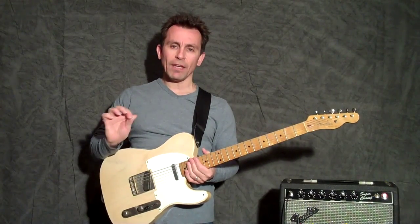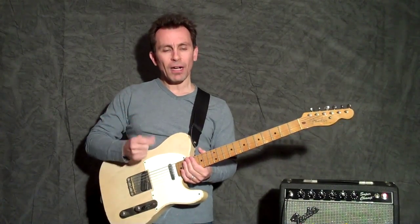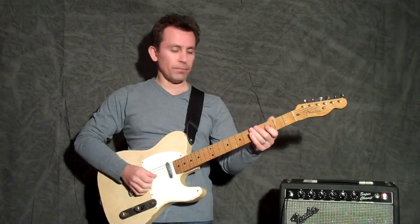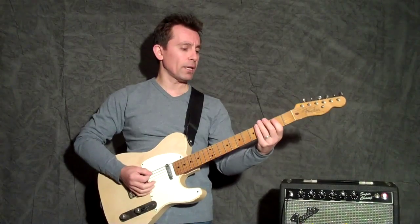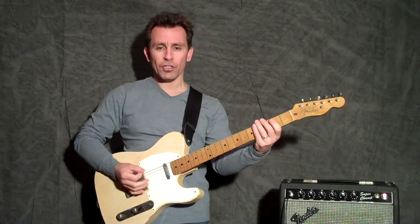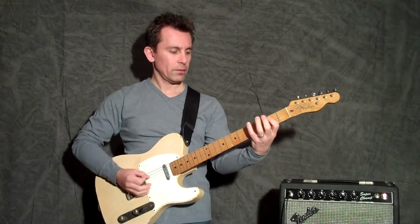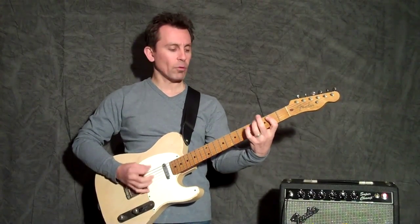It's a pretty cool lick. You kind of have to have your right hand happening — you're not really going to be able to flat pick this. I'll show you the pattern. First I'll show you the lick. So let's say you're playing kind of like a swing shuffle in E.